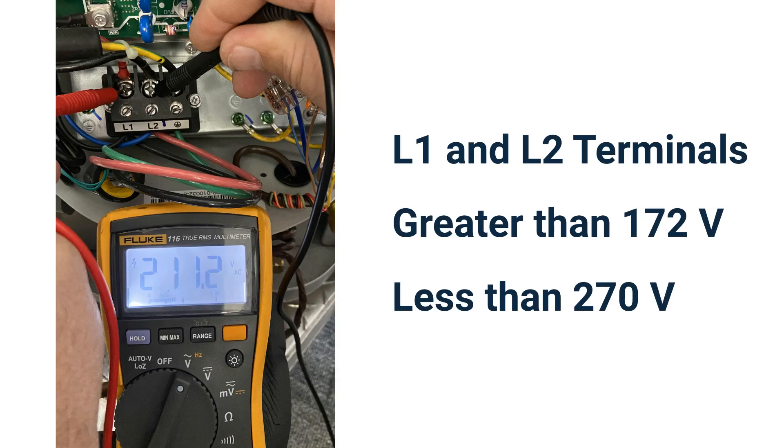If these values are not within the range, you will need to go back to the source of the power at the breaker panel and determine your incoming voltage issue. And always remember, it is highly recommended that some sort of surge protection is installed with the outdoor unit.